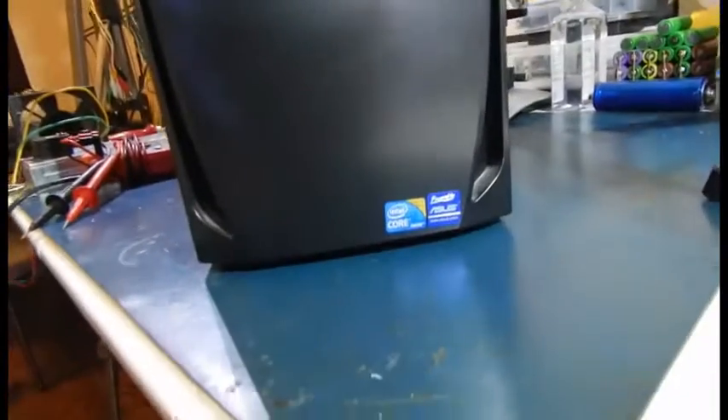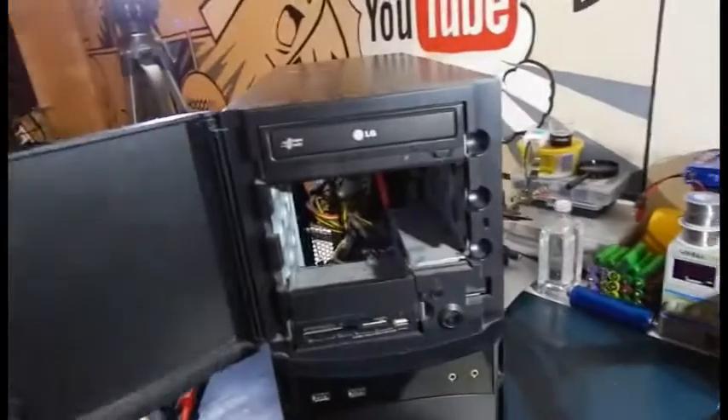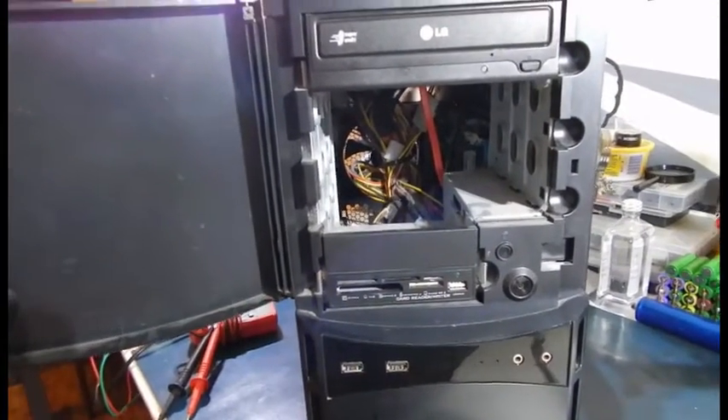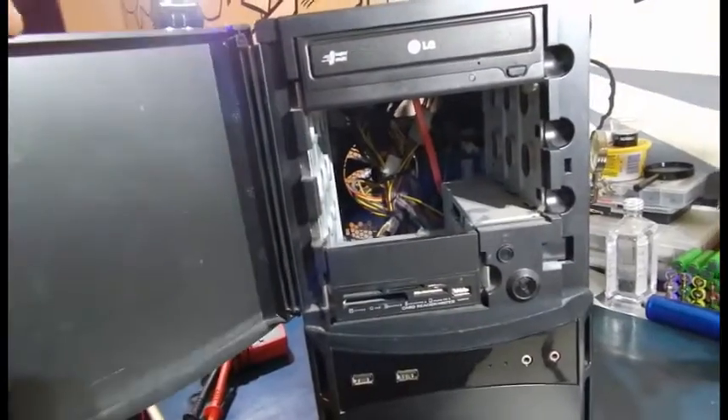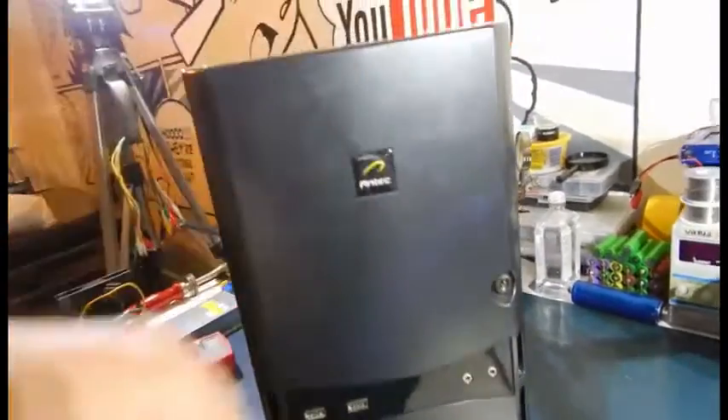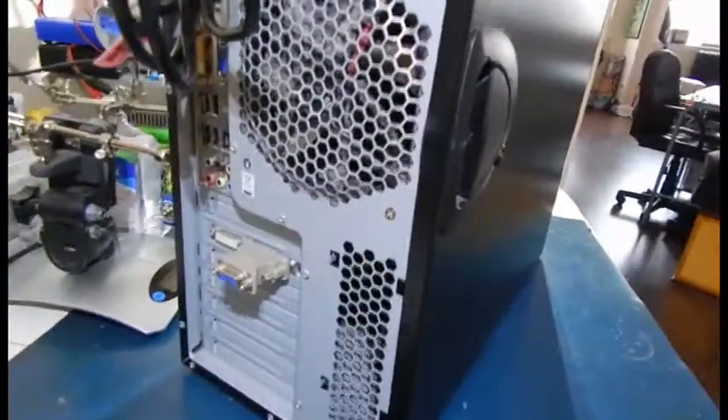Basically this is an Intel Core i3 with an Asus motherboard. I don't know too much about it — she just said the hard drive was taken out. It's got a card reader which I can use, an LG Super Multi DVD-ROM. There's the back.